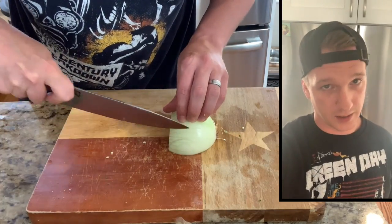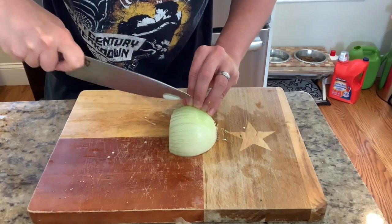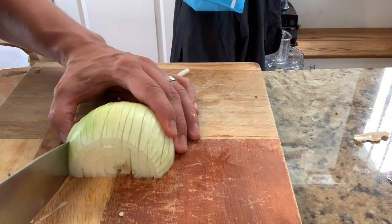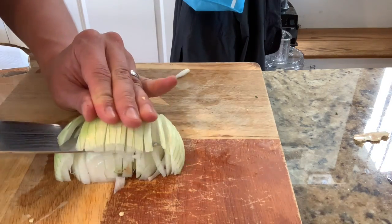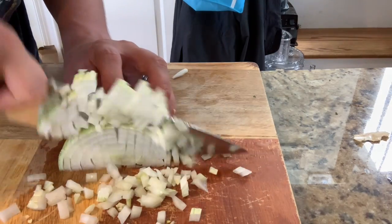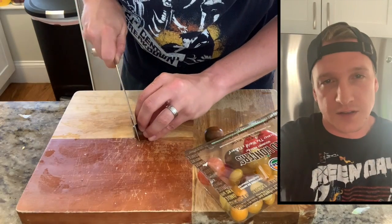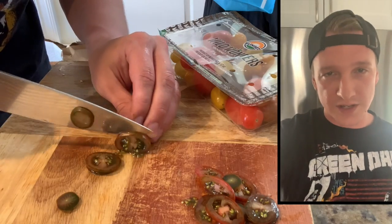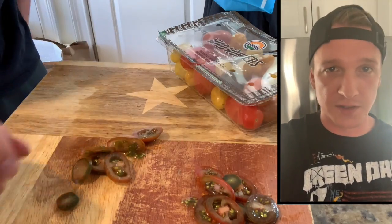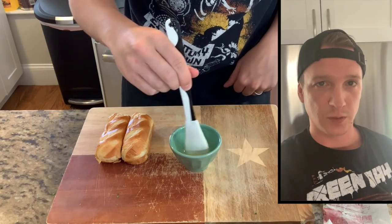Of course we're chopping an onion to mask the tears of my single gal life. Chicago style dogs also usually have tomato wedges — I don't have those, but I have these great cherry tomatoes that I'm just gonna slice super thin. Alright, toppings are prepped.